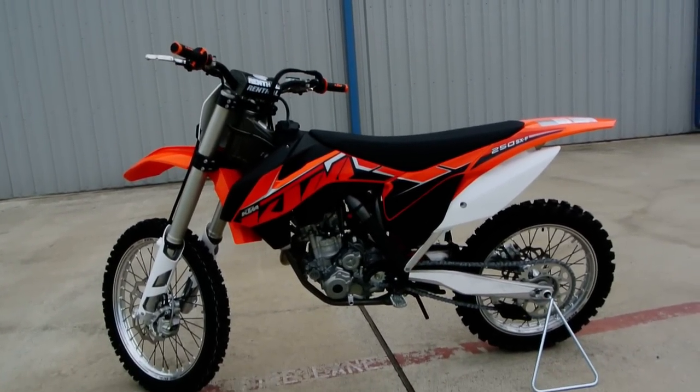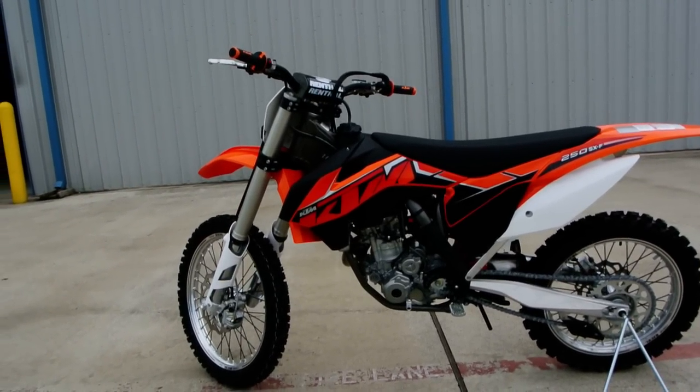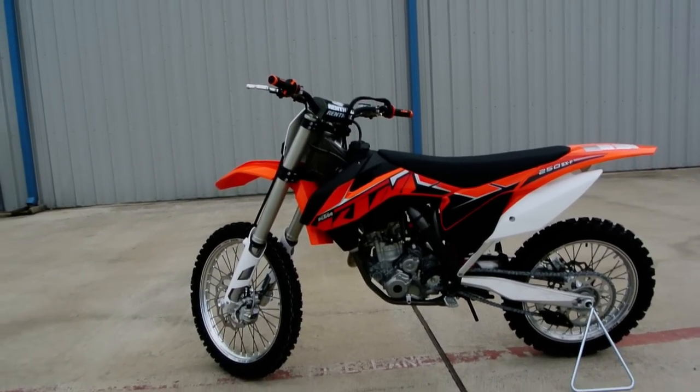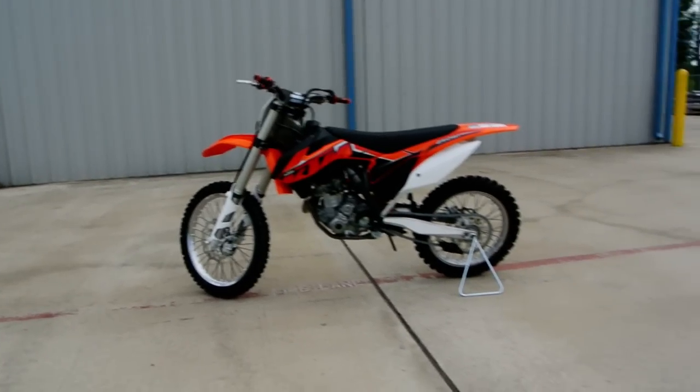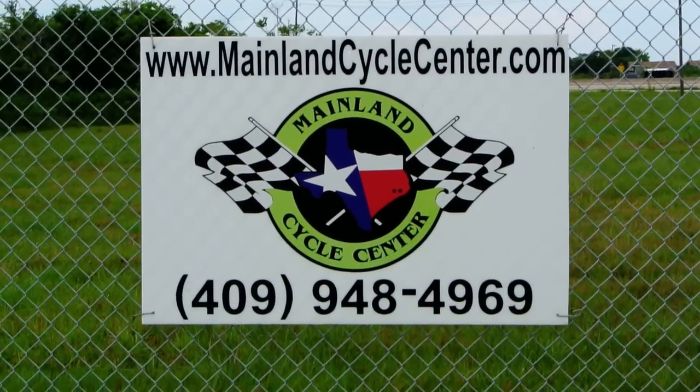If you'd like to ride a KTM dirt bike and you've never ridden one, or you're an experienced rider, we welcome you to come by our store. Bring your gear — your helmet, gloves, and boots — and we'd be happy to get one of these ready for you to take a ride on. That's a look at the 2014 KTM 250 SXF.